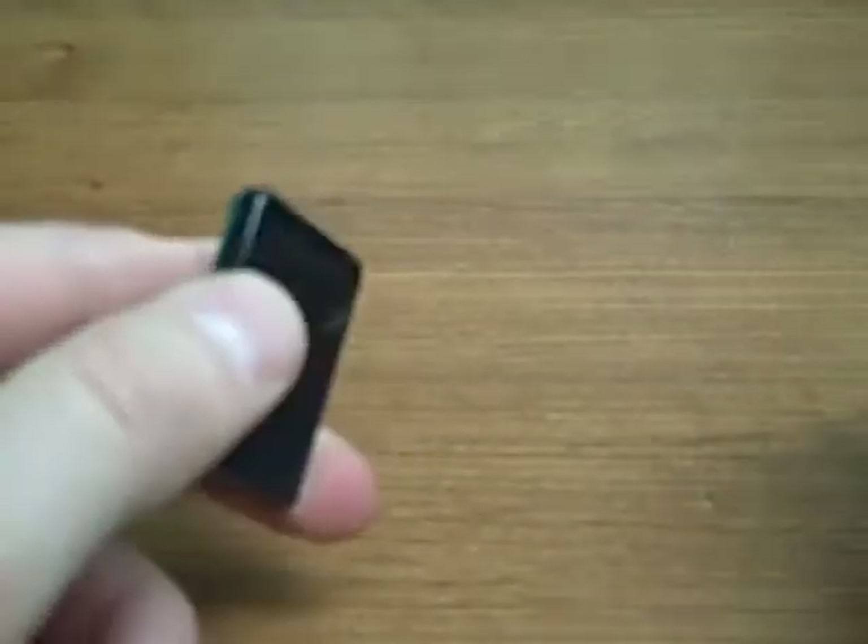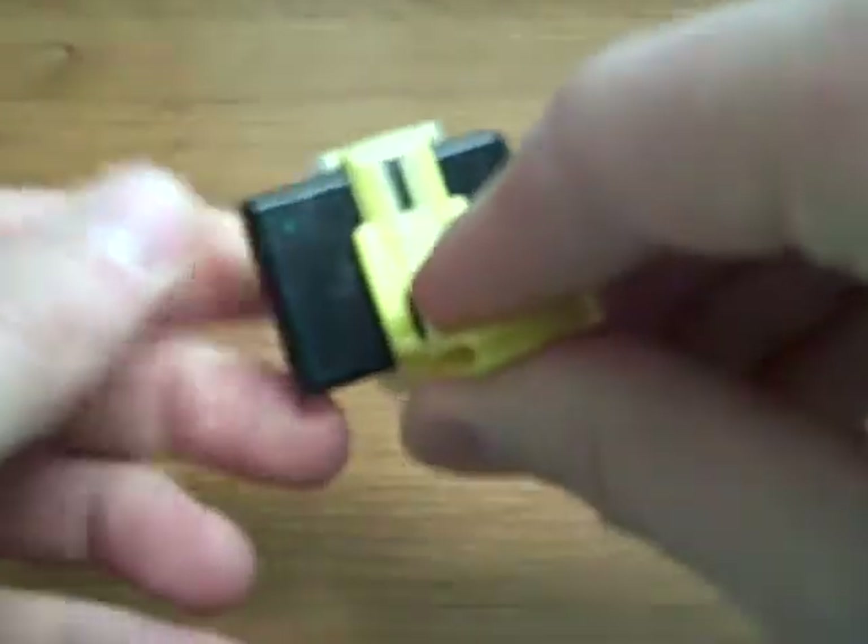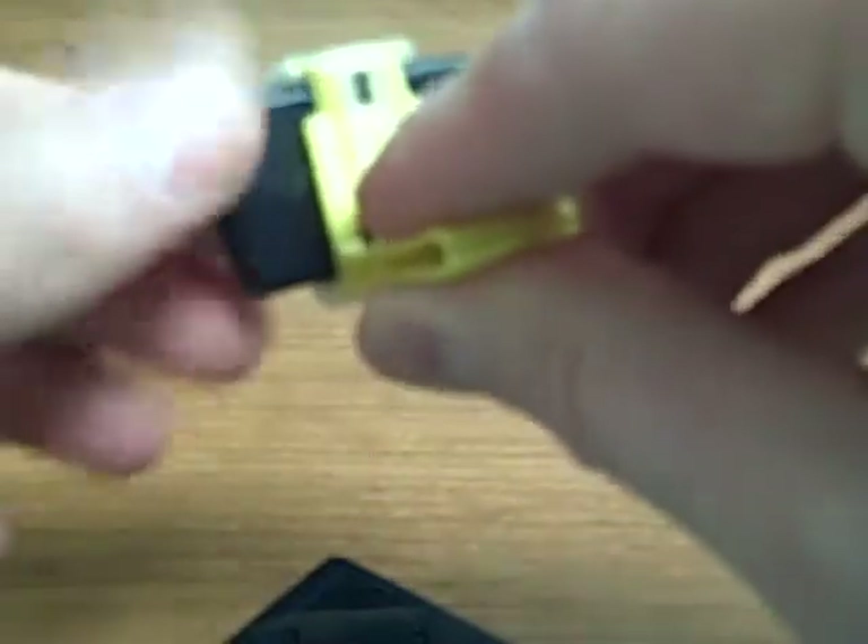There is a bite block for each indication. The yellow bite block here is for your posterior, and you can see that it fits both the size 1 or size 2, so your active area is going towards the bite surface.